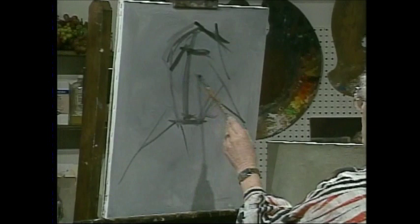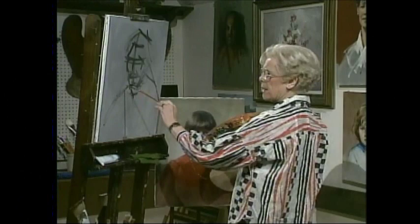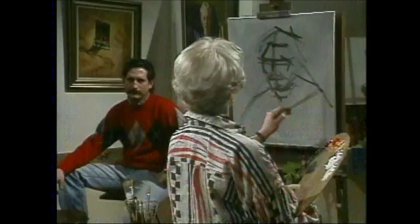People say, what's the difference between being a painter and being a portrait painter? I say the portrait painter has to be a little bit crazy. You're at peace when you're painting a still life, and so I do a lot of pots and vases. When a real dish comes along, I can't resist them.